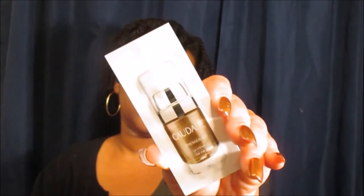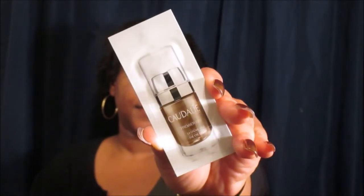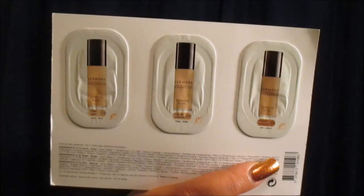Next up is another eye cream from Caudalie — I love this brand, it's another one of those brands I absolutely love. And then last but not least, it's the Sephora 10 Hour Wear Perfection Foundation — I already have my own bottle on my vanity stand. They sent three samples: Light, Medium, and Medium Walnut. Medium Walnut — I probably should have gone with that shade. So those are the three samples for the Sephora 10 Hour Wear Perfection Foundation.